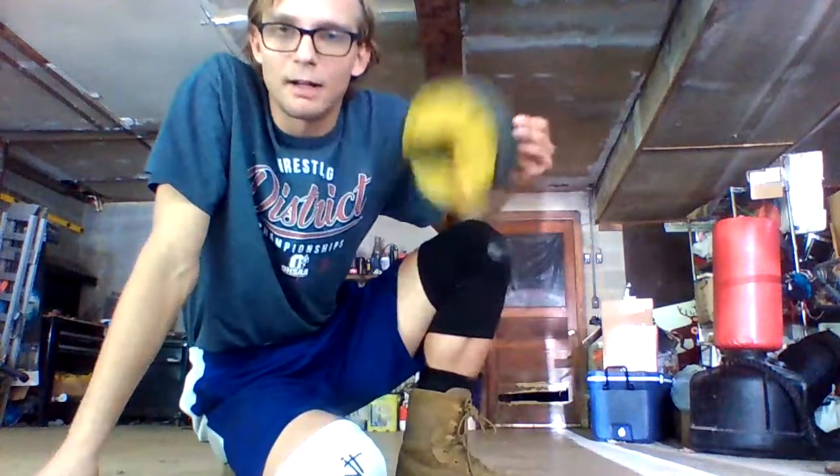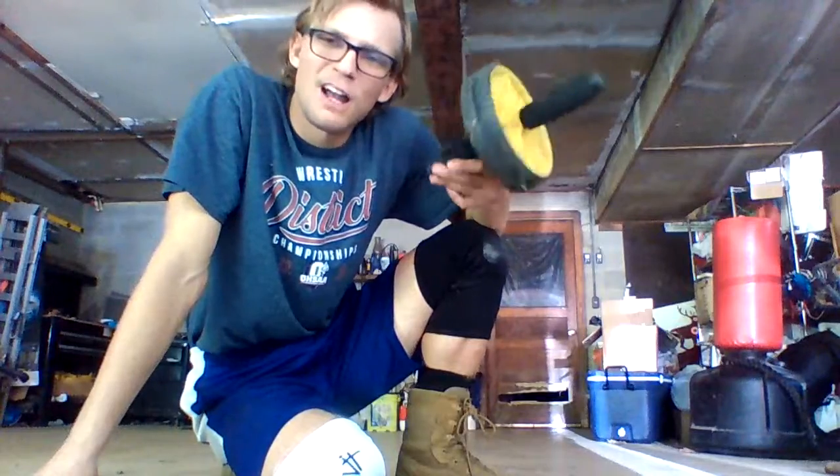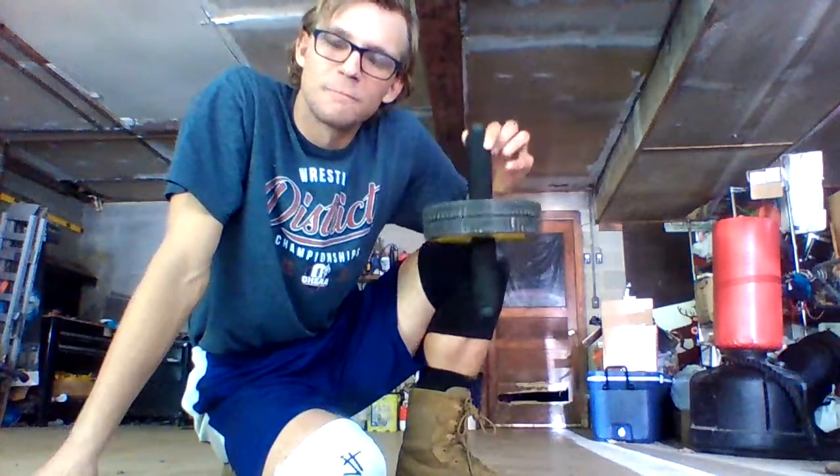I'm sure you guys might have seen these in stores before and just thought, how could that be a good piece of exercise equipment? Well, believe me when I say this piece of equipment is essential for getting the best ab workout you can.